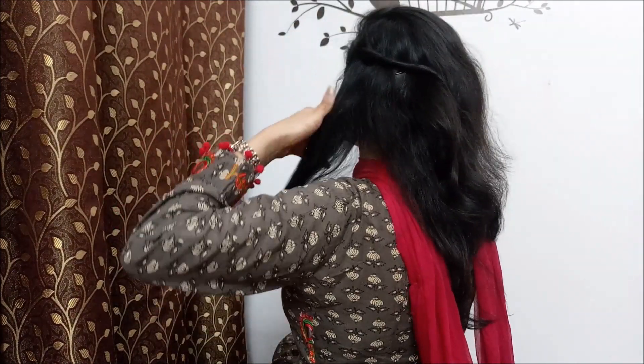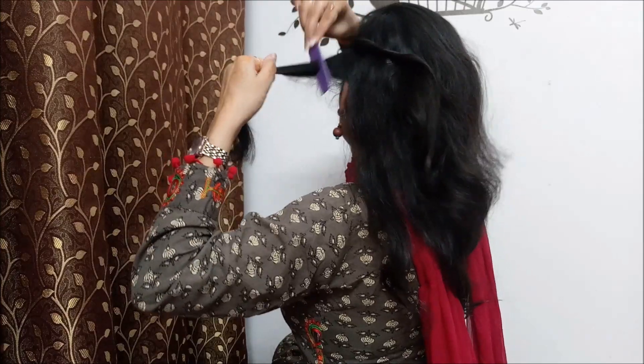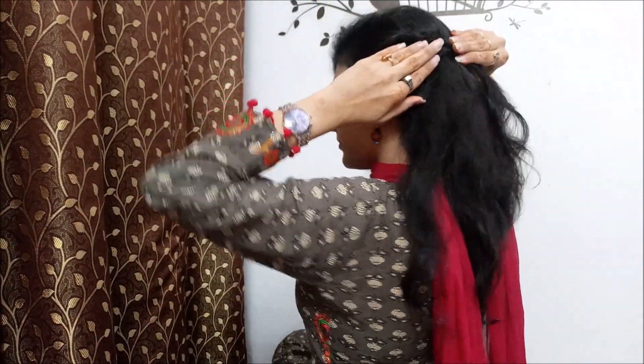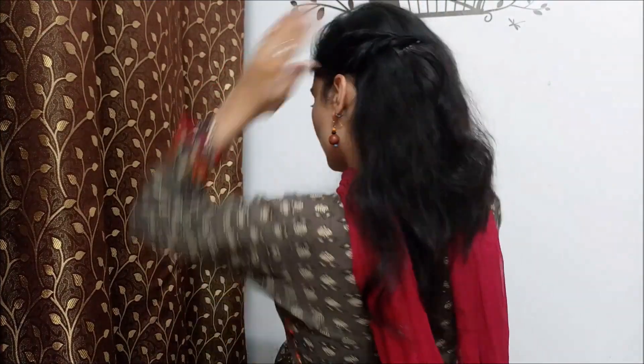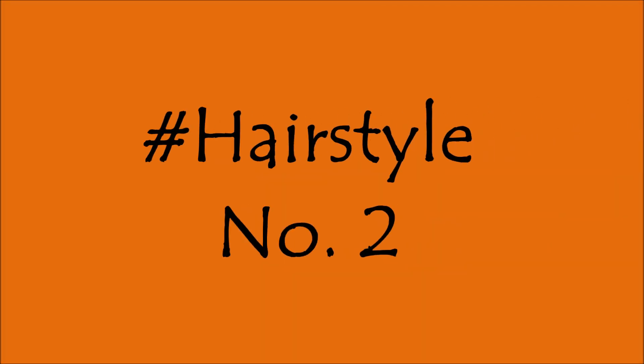I am going to twist this section and secure it with bobby pins. Our first easy hairstyle is ready. Now it's time for our next hairstyle. For this hairstyle you need to make a fake rubber band — this hairstyle is an extension of the first hairstyle.